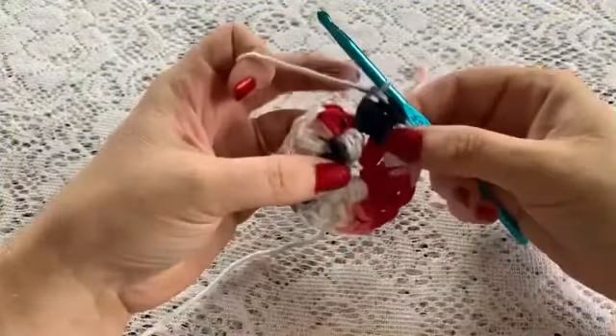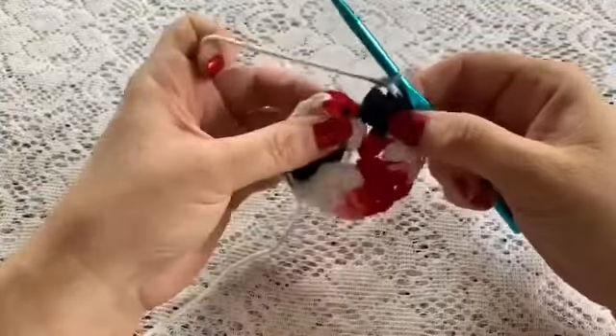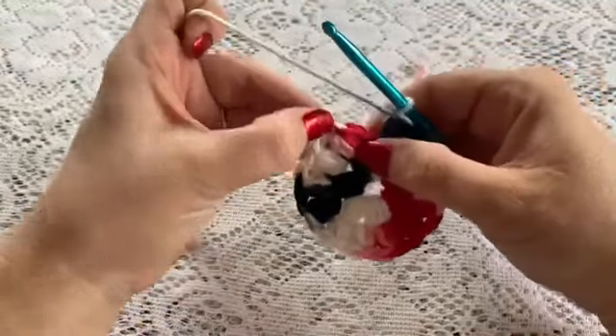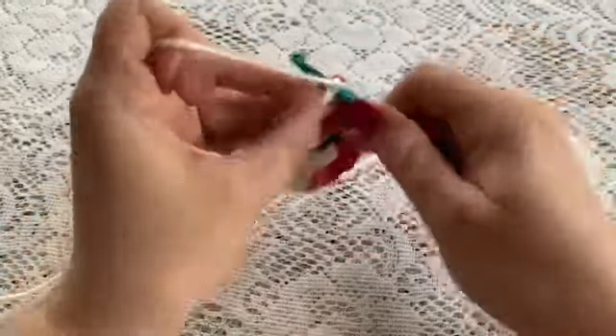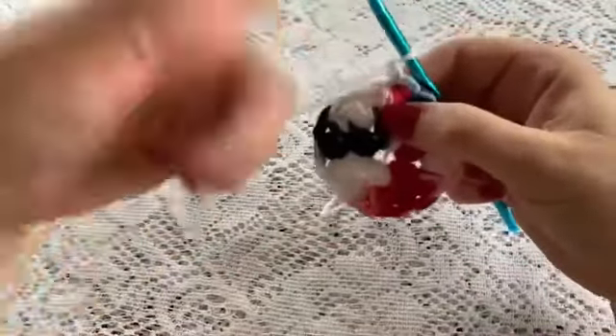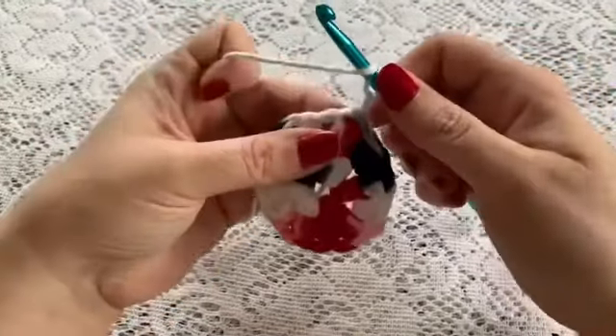Here I've come to the end of my round — I've got 12 puffs on here. Now I'm going to slip stitch into the stitch at the top of the puff and chain one. Now we're ready to begin Round 3, which will be exactly the same as Round 2.